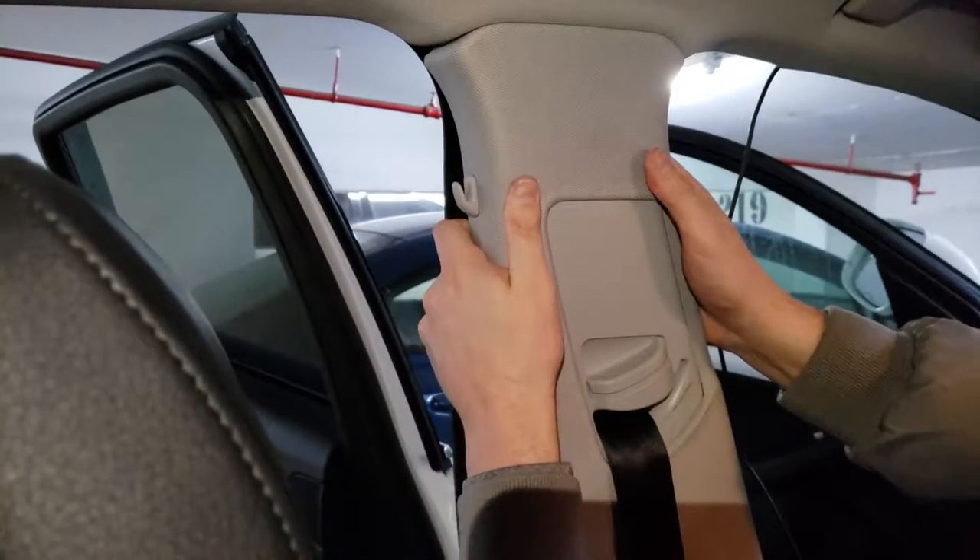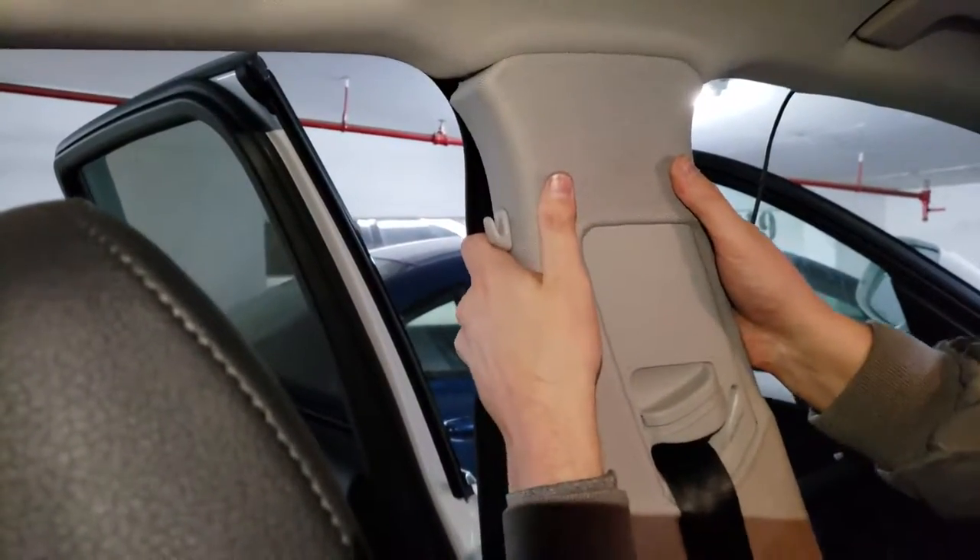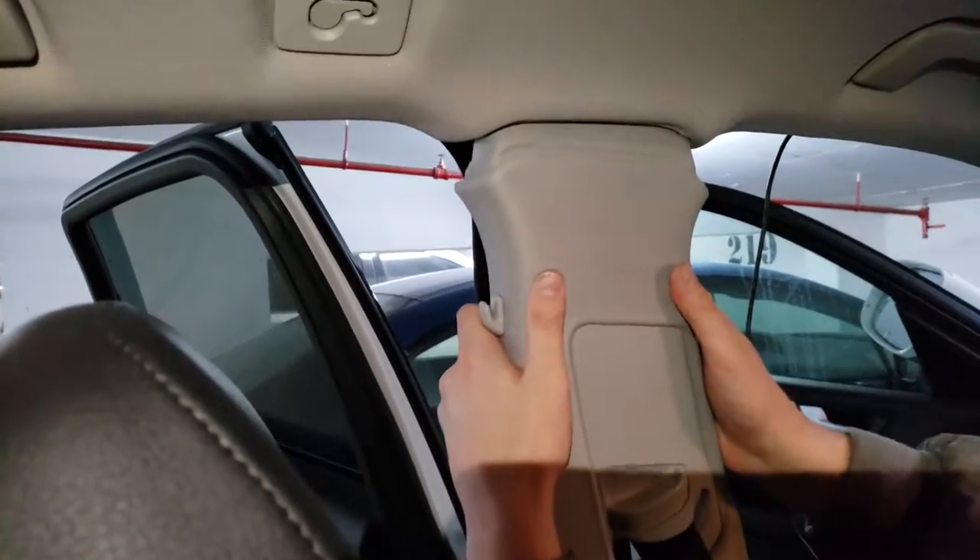Just keep moving it, don't worry you won't break it. And here it comes slowly. Here it is, that's it — it's removed.